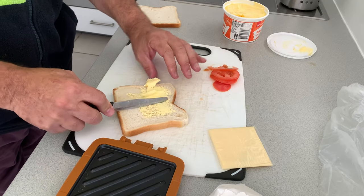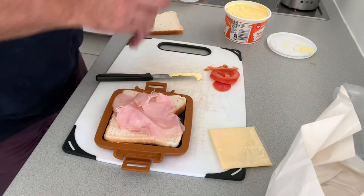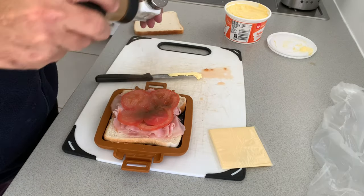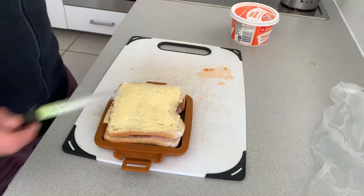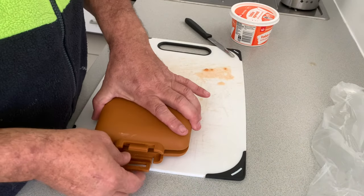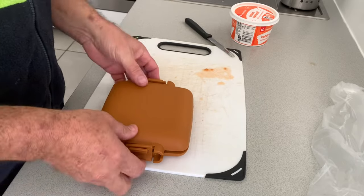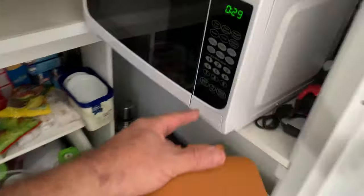Ham, cheese, and tomato is my favorite. There's the bottom piece — throw on a bit of ham, a bit of tomato, salt and pepper, and a piece of cheese. You've got to have the cheese. Get the top bit, put the lid on, clamp it down — one clamp there, one there — and it's ready for the microwave.